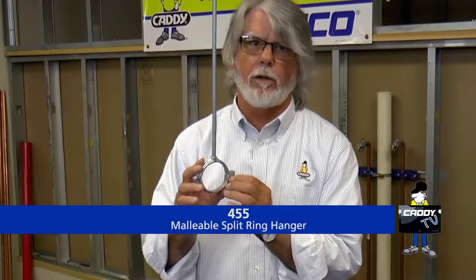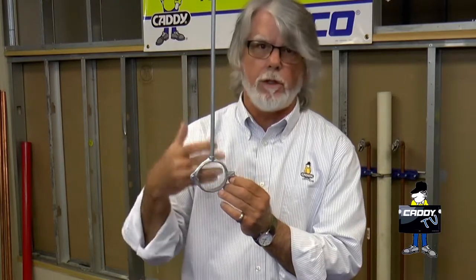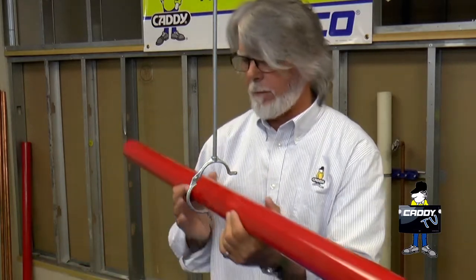In this case, we're dealing with a traditional cast iron split ring hanger. We sell them electrovalve, plain, or copper plated for copper pipe. To use it, you install it on the threaded rod, take the little screw out — the little anchoring screw — and set it aside someplace where you can find it, and then lift the pipe up in place.